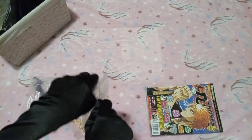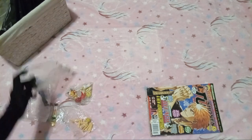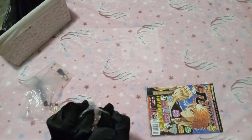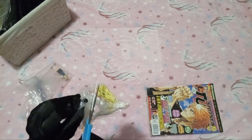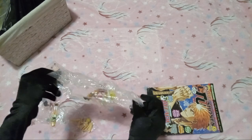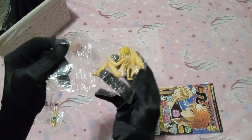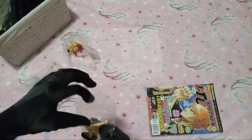I'm surprised how easy these are to get open, though, because I've had some in the past where the bags had quite a bit of tape. This one I might need scissors on — there we go. Now that we've got everything open, let's take a look. First, we've got this one.